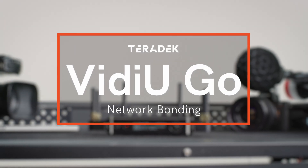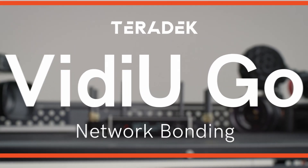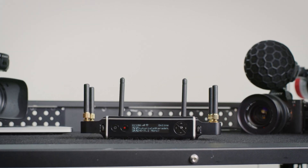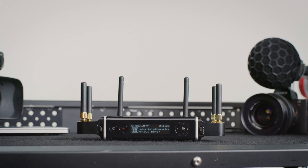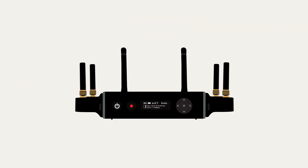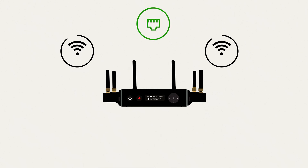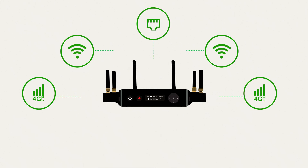If you've ever tried to stream with a poor internet connection, it can be incredibly frustrating. We're going to show you how to strengthen your signal so you can focus on making great content and not worry about losing your video stream. We're going to cover the topic of bonding, which is the process of aggregating Ethernet, Wi-Fi, and cellular data to get you the most reliable video stream possible.